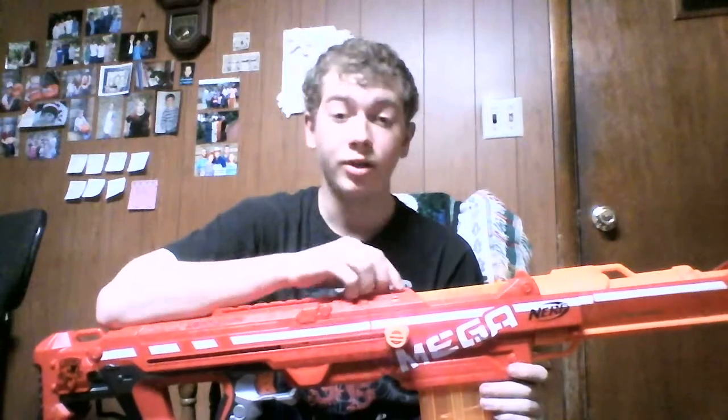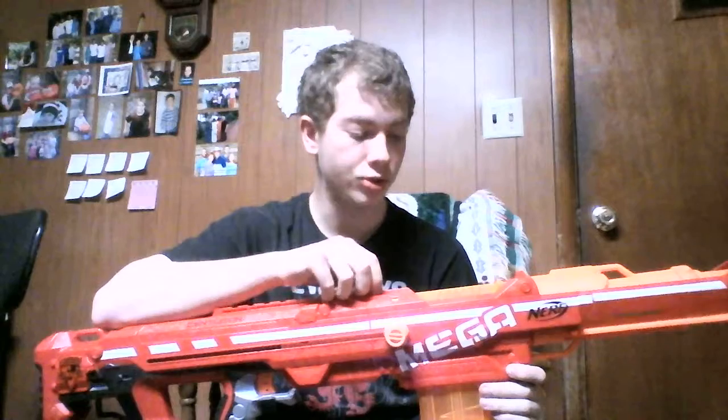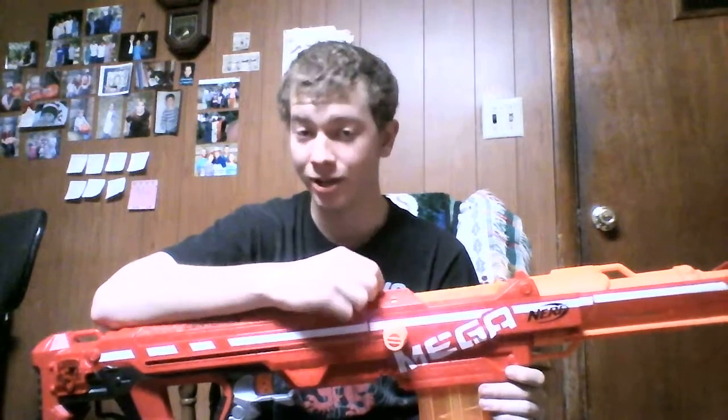This is a really nice blaster for spray painting and customization. I've seen some pretty sweet paint jobs with the Centurion. As far as modding goes, you can mod it, but it's already blowing its own darts apart so there's not really much point. I'm not sure how you'd put a bigger spring in this thing because it's already got a pretty big spring in it.